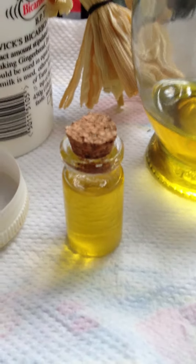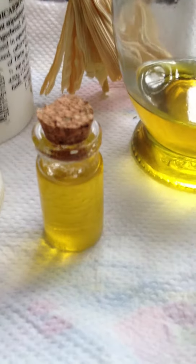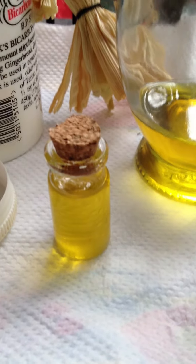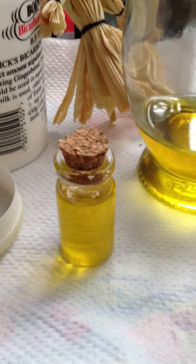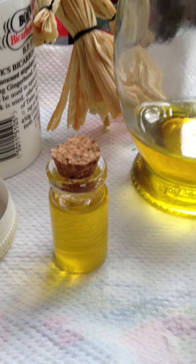Once you've done this, you just cap it, give it a shake, label it, put some protective symbols on the bottle, and just keep it somewhere cool. And just use it to anoint candles, anoint yourself, spell work, anoint items that you may have.